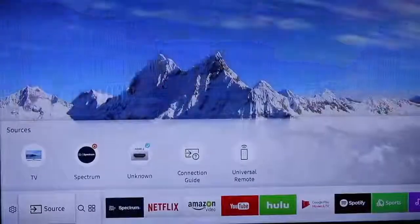The remote control is unlike anything I had ever seen, but using it was not a problem at all.